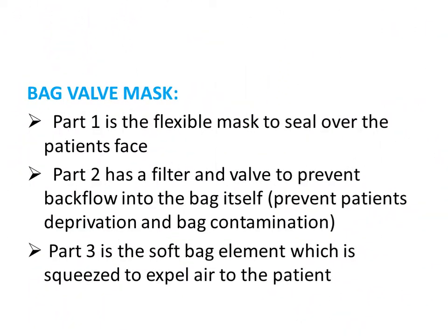The bag-valve-mask consists of three parts: part one is a flexible mask that seals over the patient's face, acting like a cushion; part two has a filter and valve to prevent backflow into the bag itself; part three is the soft self-inflating bag element, which is squeezed to expel air to the patient.